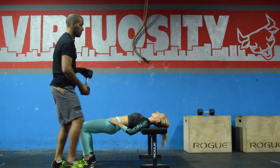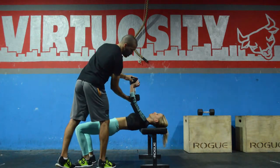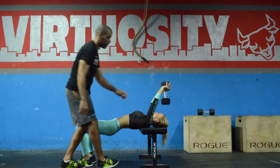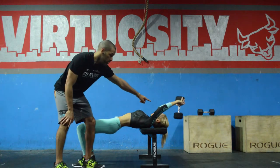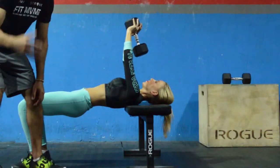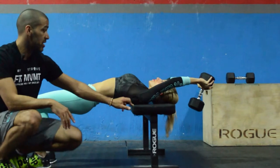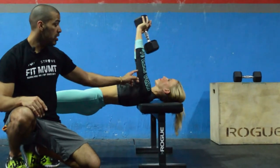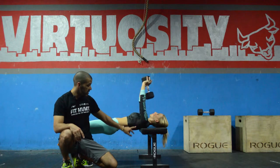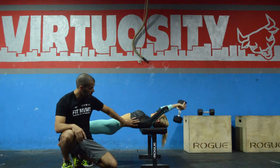So this is the lat pullover. She's going to grab the dumbbell with two hands, keep her elbows somewhat soft, and start the movement by going in this direction. Her elbows are soft — don't flex your elbows too much. Don't bend them too much because you don't want to treat this like a dumbbell tricep extension. Your triceps will work in this movement, but the primary muscle being targeted is the lats, this big muscle right here.